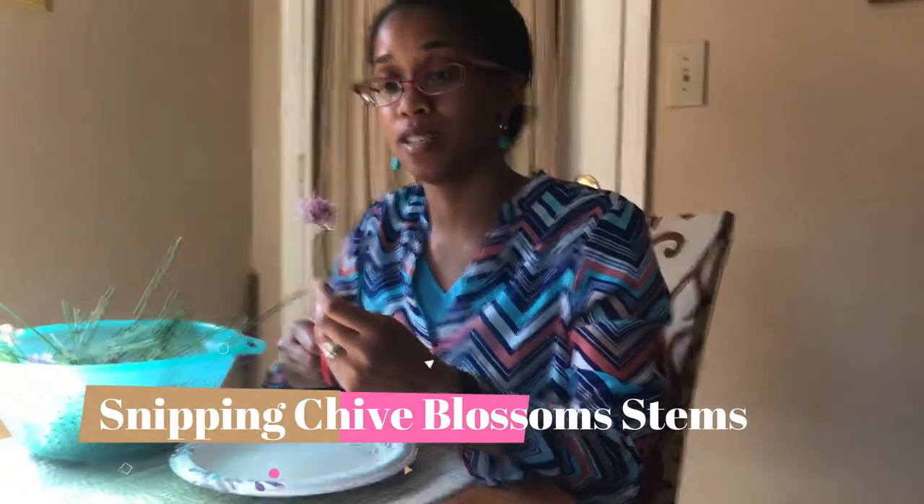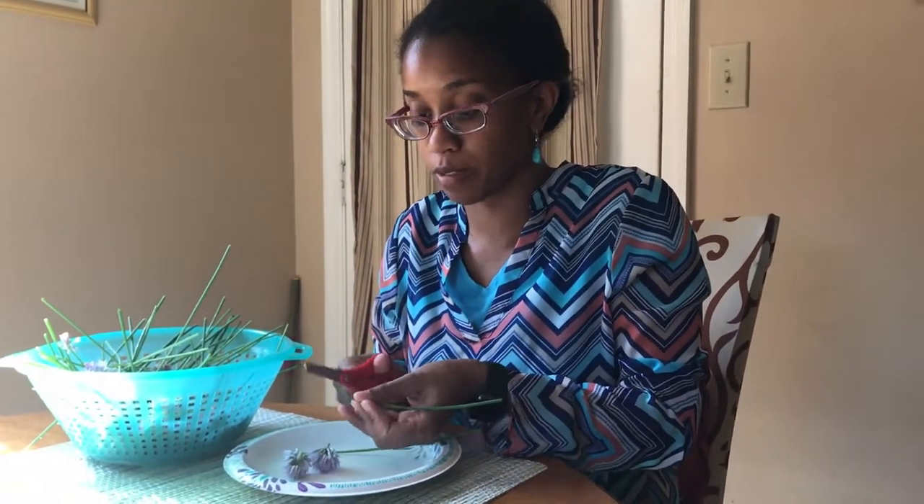So we have some nicely clean chive blossoms and what I'm about to do here is just cut the stem off. So I'm just going to cut right beneath the blossom and I'm just going to repeat this process until I've done all of the chive blossoms.